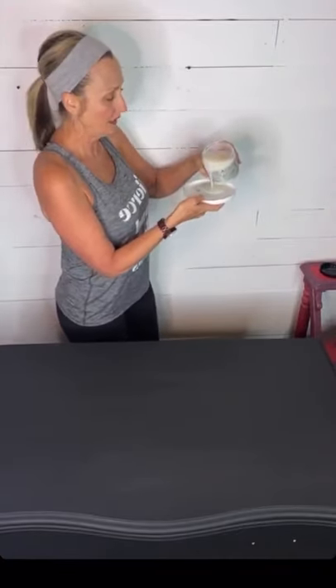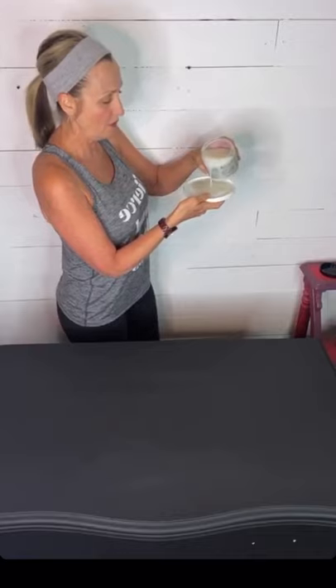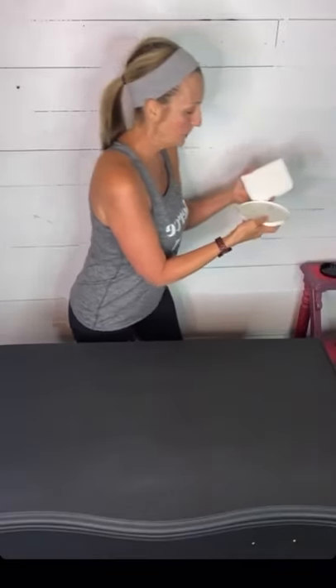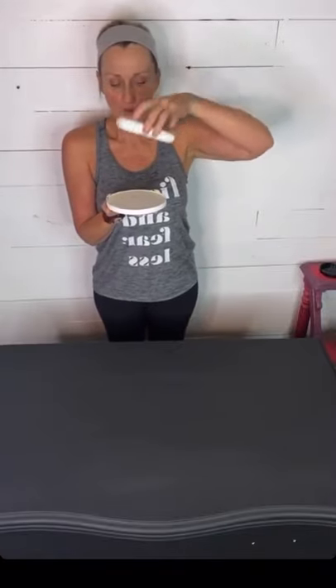I use coconut cool whip lids as my tray — I save them and pour the Gator Hide right into the lid. It doesn't require a whole lot. I hold the lid on my hand so I can demonstrate. The square sponge fits right in the lid. This is a dry sponge — not wet. Your paint must be dry and your sponge must be dry. You'll need two sponges because we're doing a couple of coats.